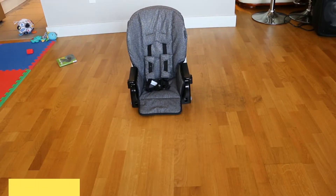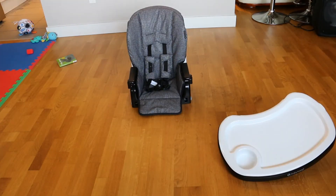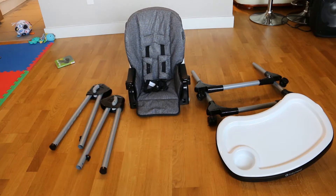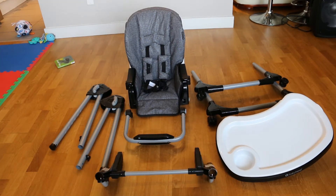The items you will need are the booster seat, the tray, the legs x2, the upper frame assemblies x2, the footrest, and the height adjuster.